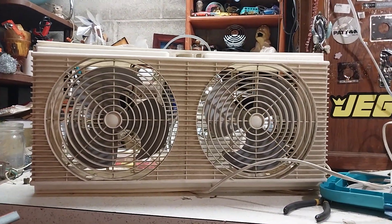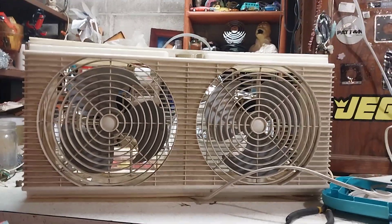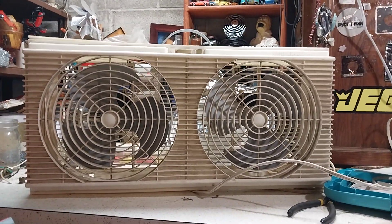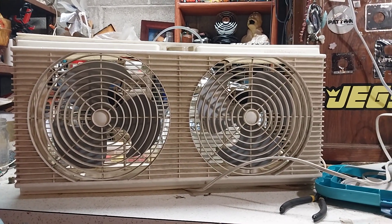There you go — there's the Lakewood T99 window fan. I believe this is from the early 90s. Hope you enjoyed, and thank you for watching.